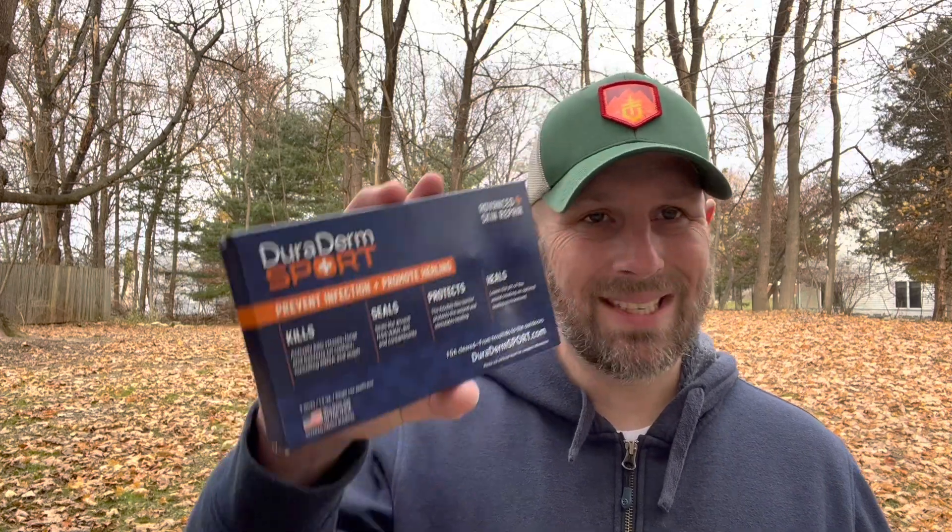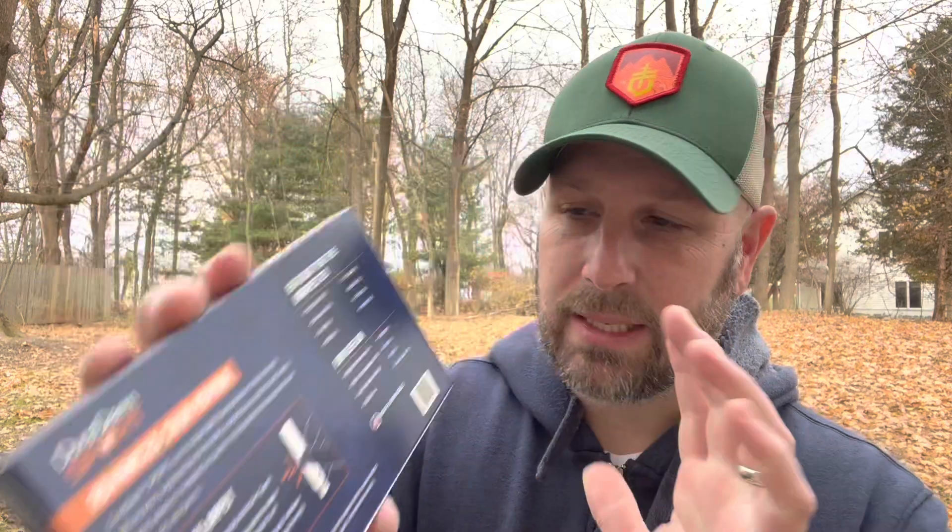Next item coming in at $12 is this — it's Duraderm Sport, and this is going to prevent infection and promote healing. It's these little sticks. I've never used these before, but ironically right now my mom is in the hospital getting over an infection that very likely got into her bloodstream via some cuts on her hands. She's older and her skin is thin, so if she gets a cut, you can easily get an infection there.